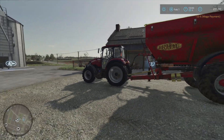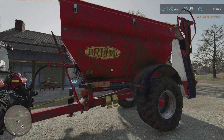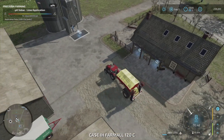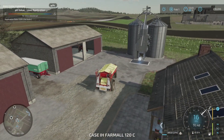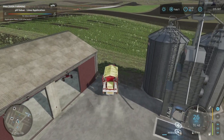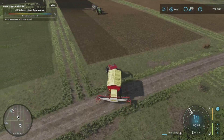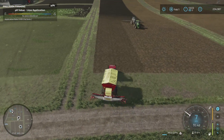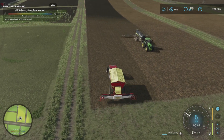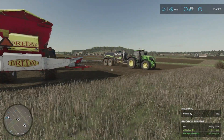We have a slight David and Goliath battle here with this tiny little Case farmall and the massive lime spreader we have behind it. But I think it will do it, because it's not really a heavy job apart from when there's lime — it's completely full of lime.